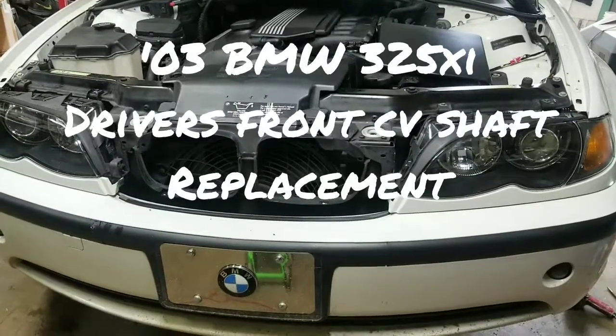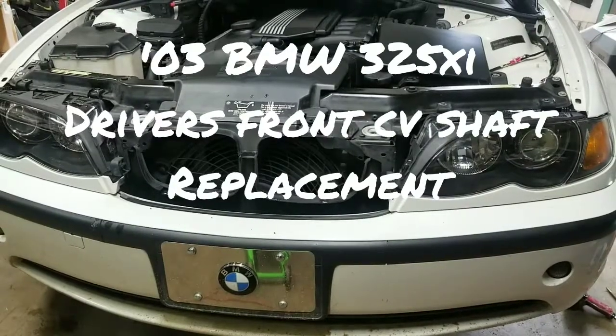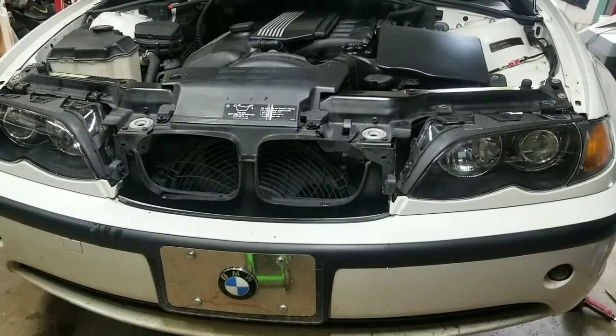Hey everyone, today I'm going to be showing you how to change out a driver's side CV shaft on an '03 E46 325xi BMW.